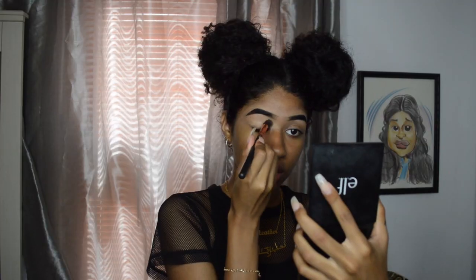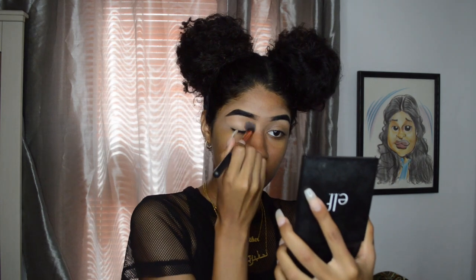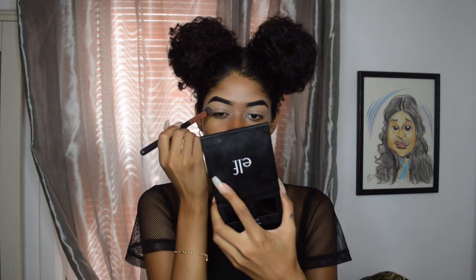After our eyebrows are done, I'm going to take the LA Pro Conceal in Pure Beige and use it to prep my eyes for the eyeshadow. All these bright pinks we're putting on our eyelids today will show up a little more this way. Then I take the Air Spun powder — a translucent powder — dip the cap in and use it. We don't want to bake our eyelids.